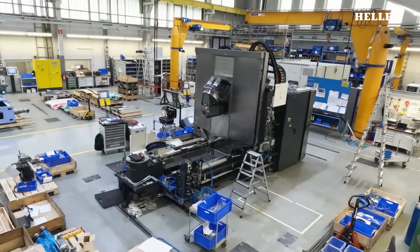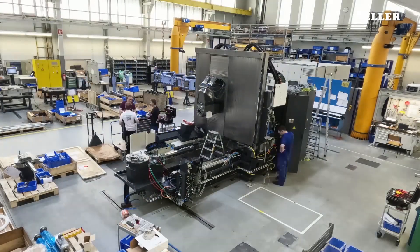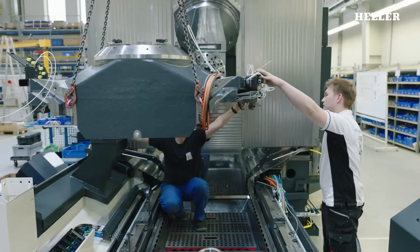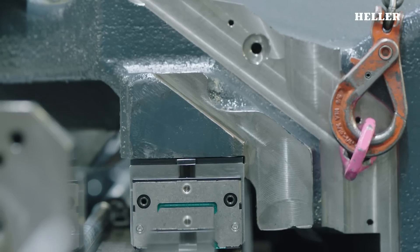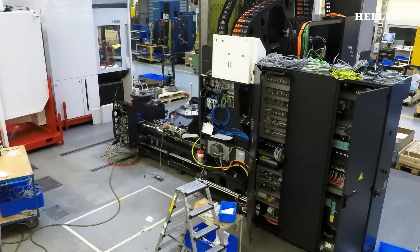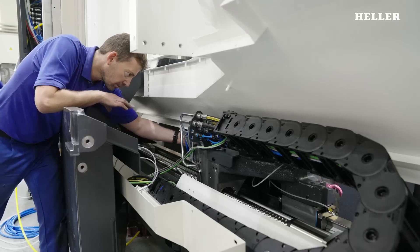Once the base frame is in place, the next step is to install the machine's columns and crossbeams. These components are carefully aligned and secured to ensure stability and precision. The installation of the 5-axis head and spindle follows, which is a critical step. The 5-axis head is responsible for the complex movements that enable the machine to perform intricate cuts and shapes, and its alignment must be perfect to ensure optimal performance.